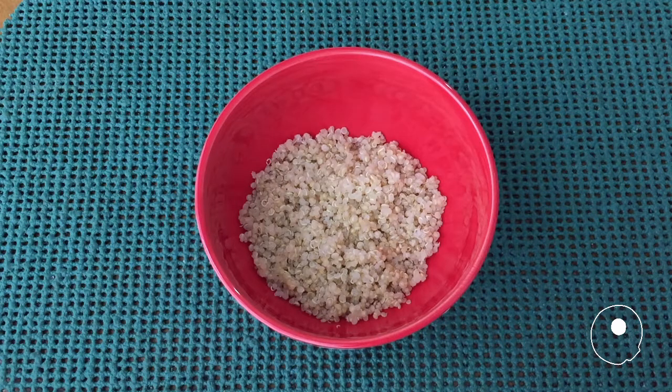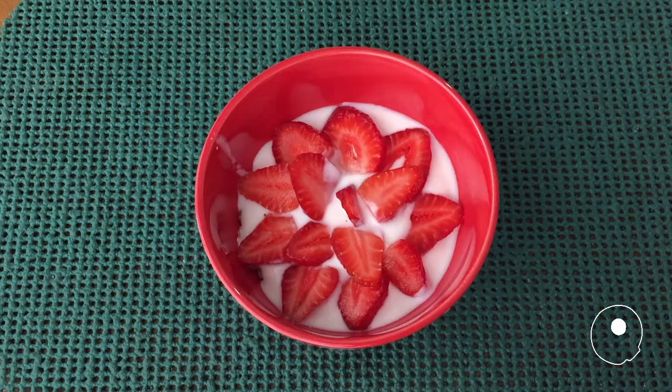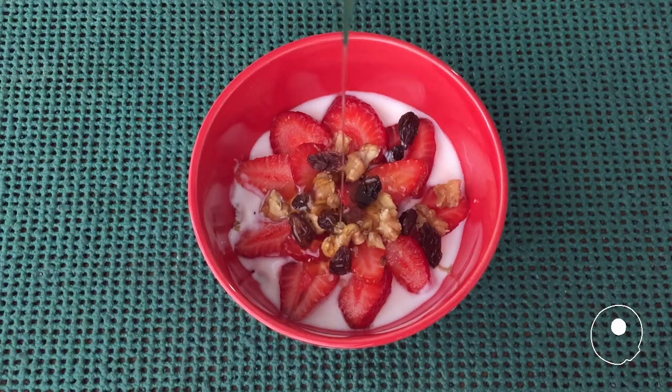Serve quinoa in a bowl. Pour on yogurt. Add chopped fruit and dried fruit. Sweeten with honey.